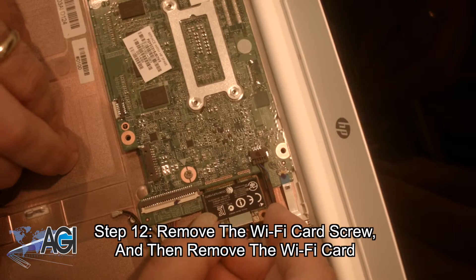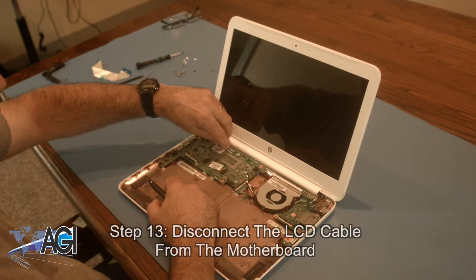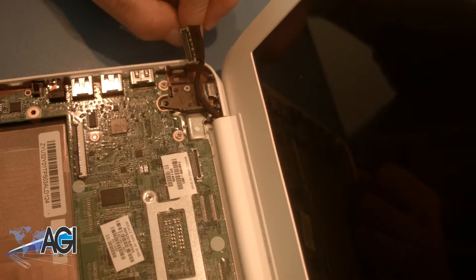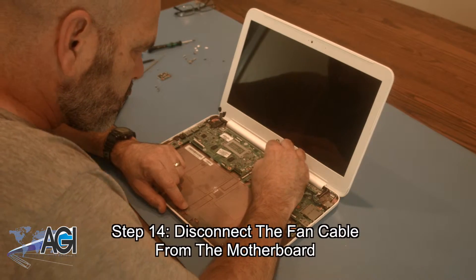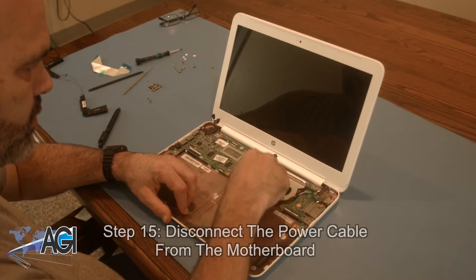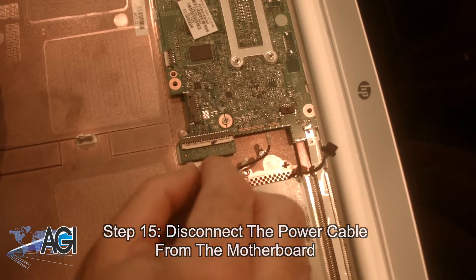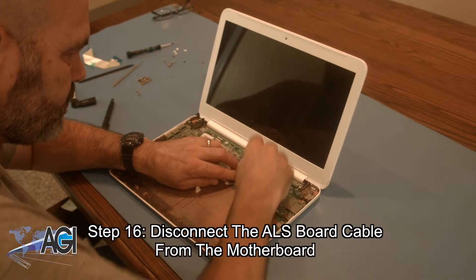Next, you will disconnect the USB cable from the motherboard. Next, you will disconnect the display cable from the motherboard. Next, you will disconnect the power cable from the motherboard.